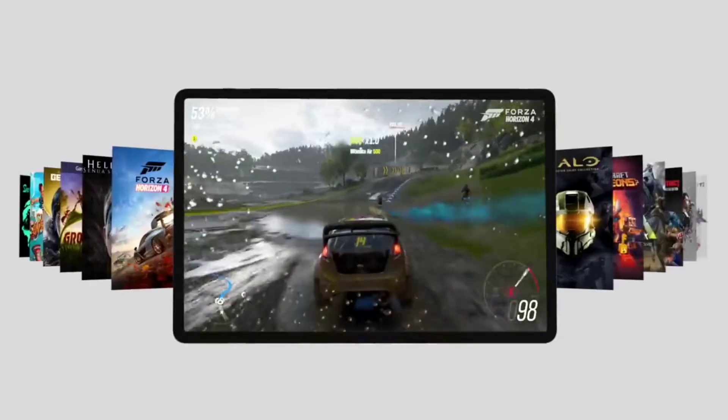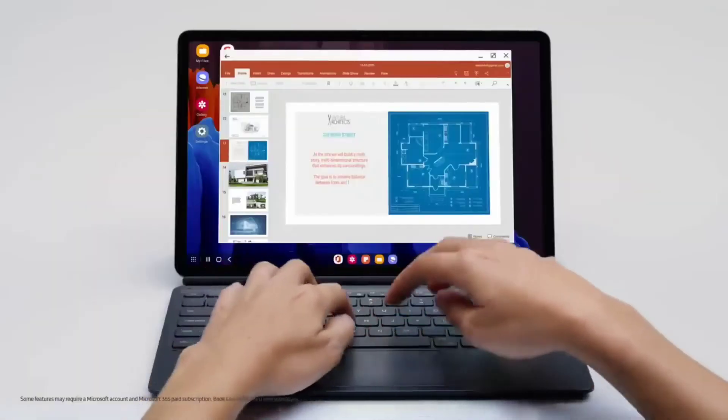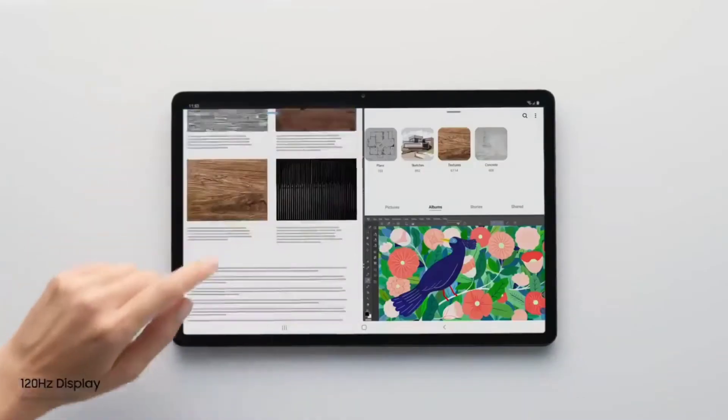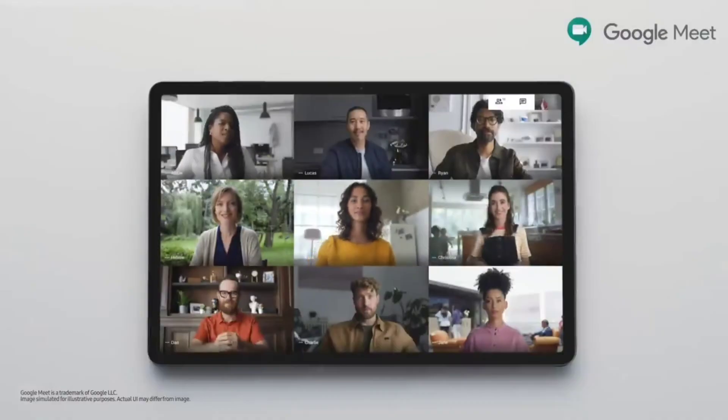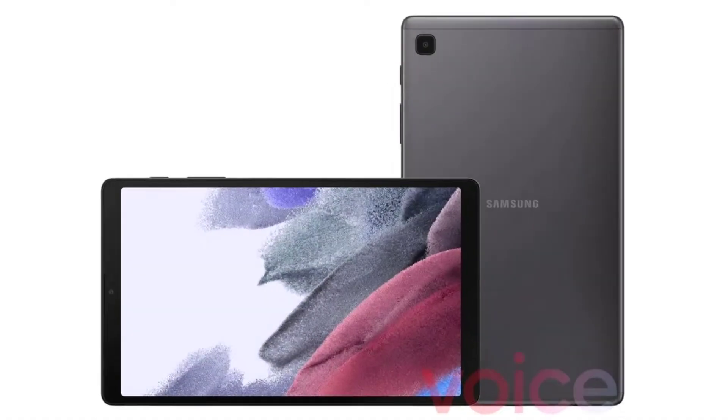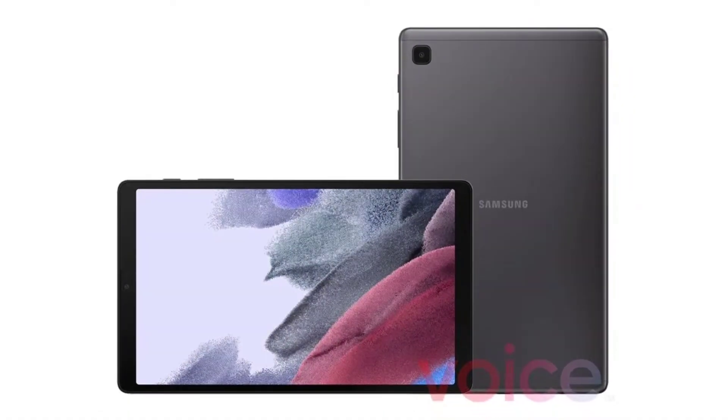The tablet is gonna be powered by the Snapdragon 750G chipset, paired with four gigabytes of RAM, and it's gonna feature a 12.4 inch display like the Tab S7 Plus. And it makes sense, since this is the Tab S7 Plus Lite, and there's no smaller Tab S7 Lite. I think the Tab A7 Lite already fulfills the role of a smaller Tab S7 Lite.